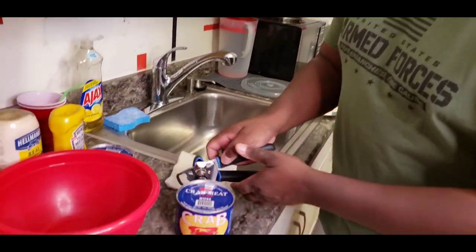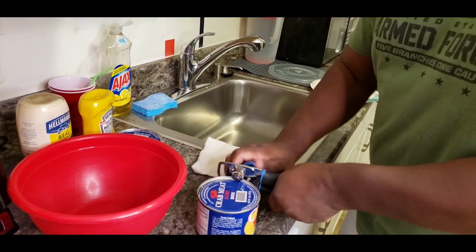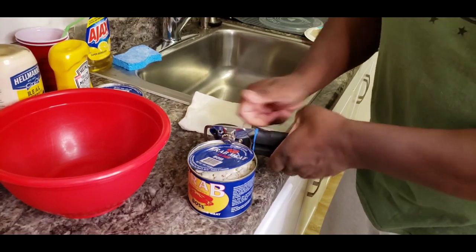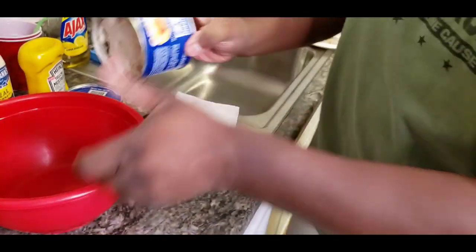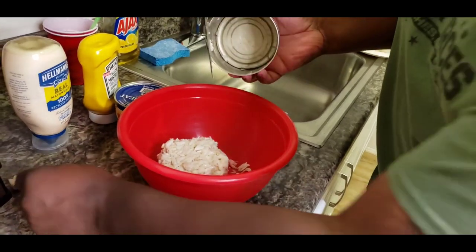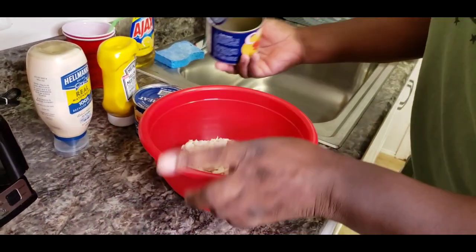Alright guys, I got the crab meat here. I always want to wipe the top off first because you don't know what's on the lid. See that good old lump crab meat. Here I am starting off already making a mess.